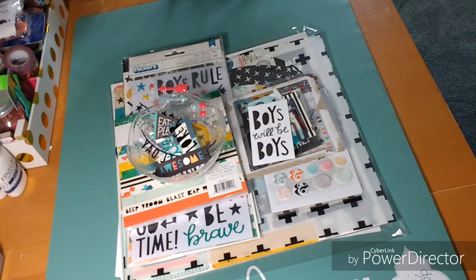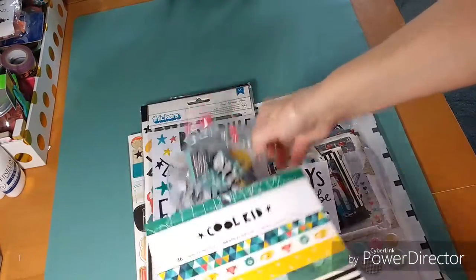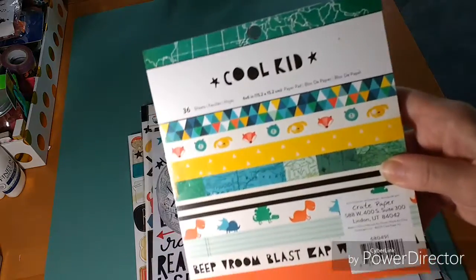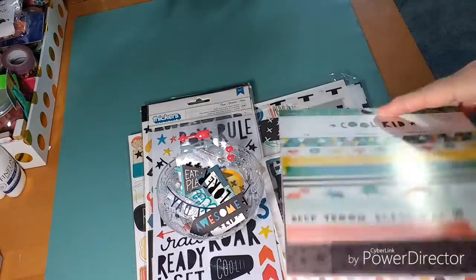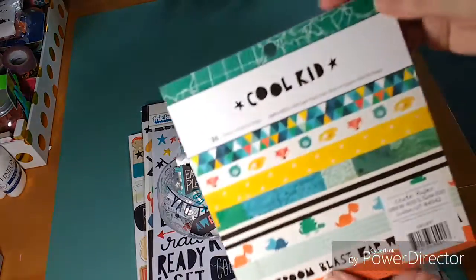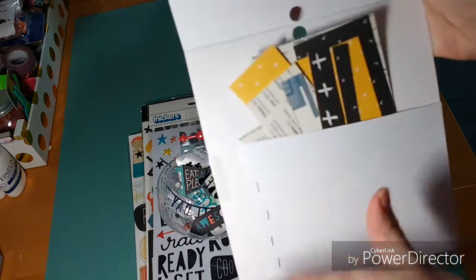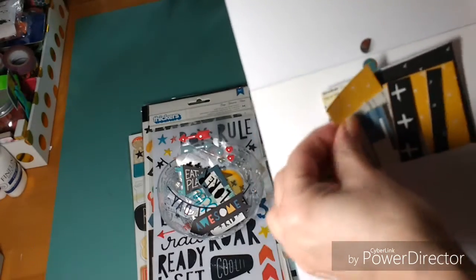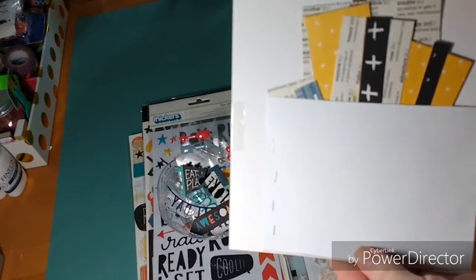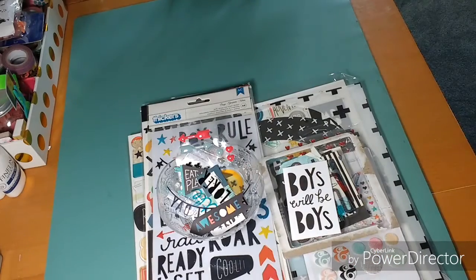So without further ado, I'm going to show you some of the different supplies I used for my layout. This is the new Cool Kit collection from Crate Paper. I used a few different sheets. I also wanted to show you that I make a little pocket in the back — sometimes it goes across, sometimes it's smaller — basically to put all my scraps in so when I come back I have them with the album.